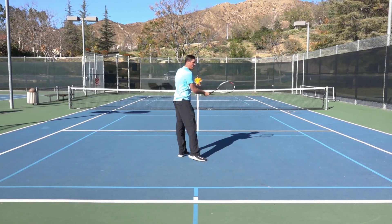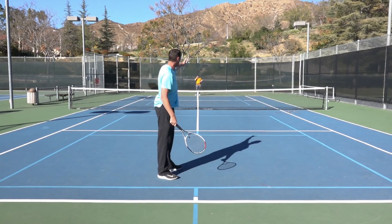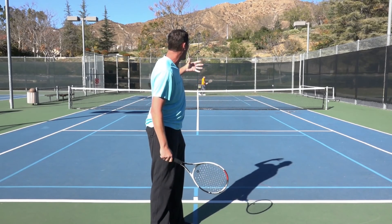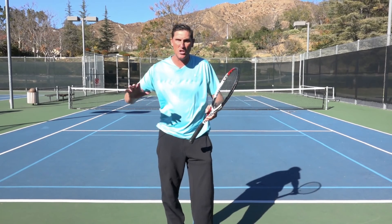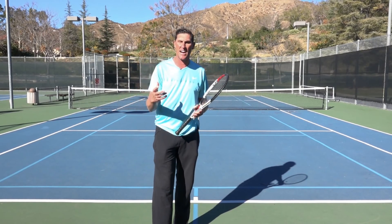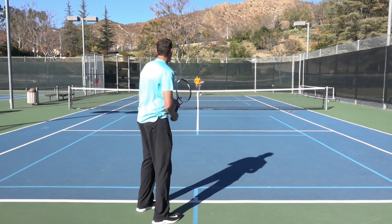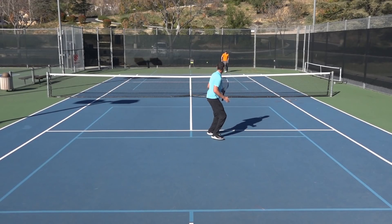Regardless of whether I'm hitting forehand or backhand, I'll illustrate with forehand. I really like attacking the opponent's backhand. Across the board with most people you play, you're going to see a more defensive shot come out of that side of the court. So wherever I am, near the center or off to the side, I'm thinking let's attack the backhand. Here's the short ball to the backhand that I really like.